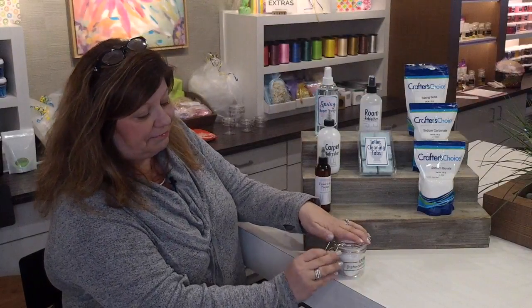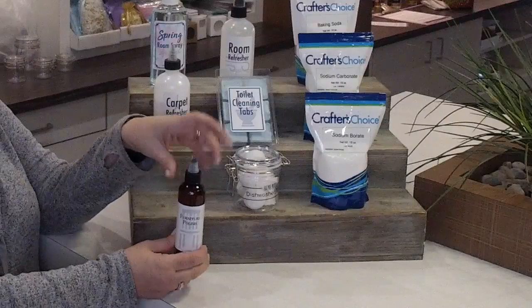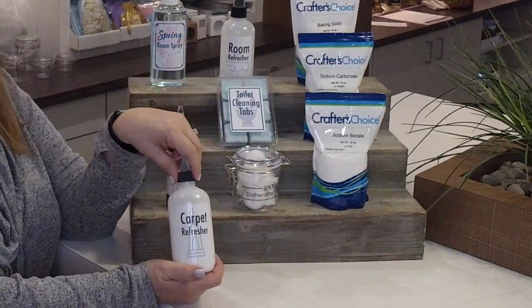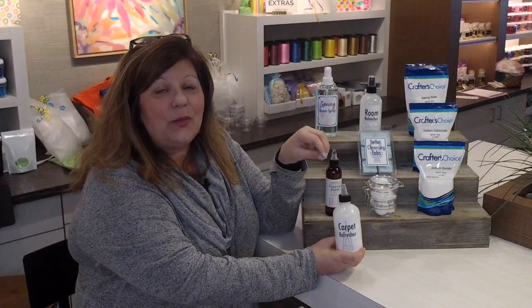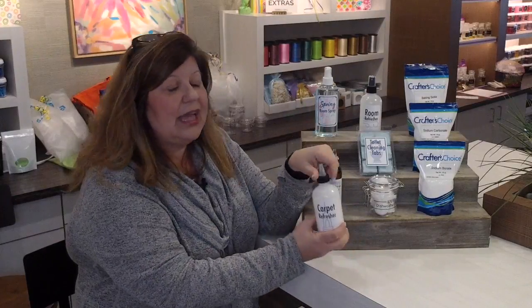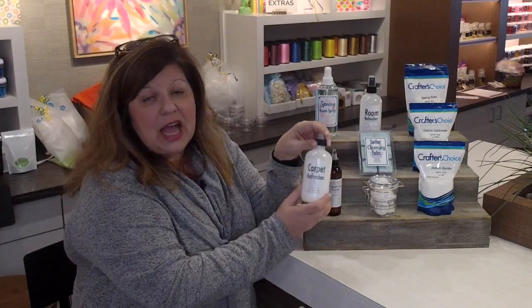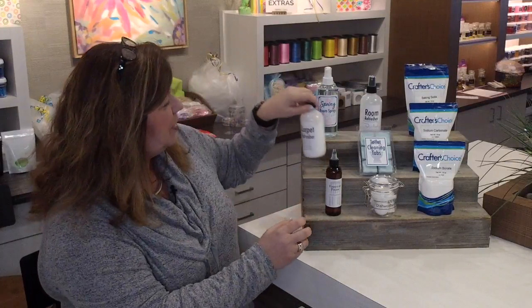The dishwasher tabs are all natural and they clean your dishes and help with streaks — I love them. The other one is a furniture polish, which has orange essential oil in it. Then there's the carpet refresher — you can sprinkle it on your carpet, but here's a tip: I also open it up and put it in my vacuum cleaner bag to keep things fresh instead of that musty smell when you turn it on. Another tip: if you have a daughter like mine who plays volleyball and has stinky athletic shoes, sprinkle a little in there too.